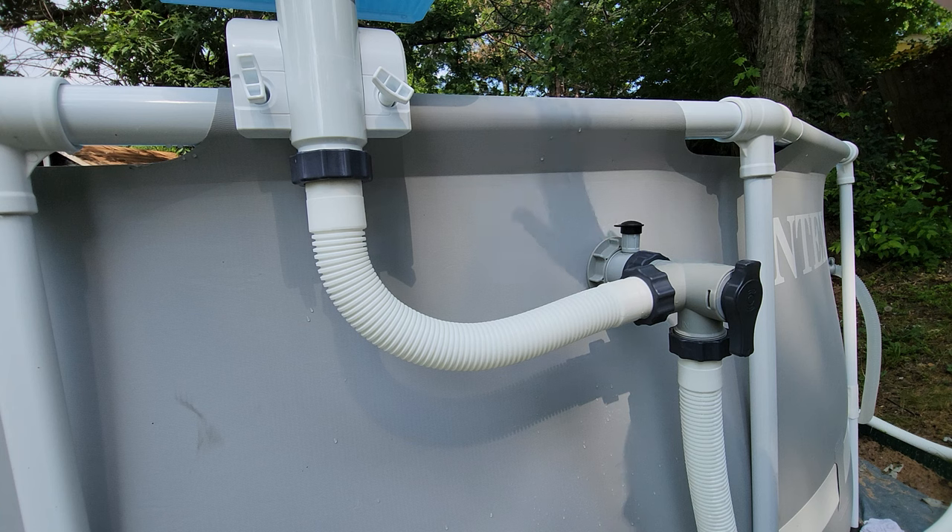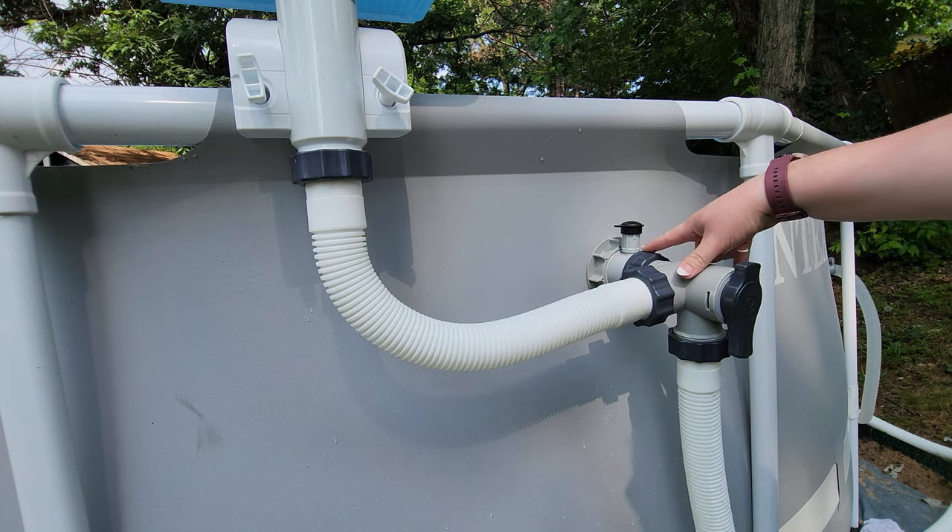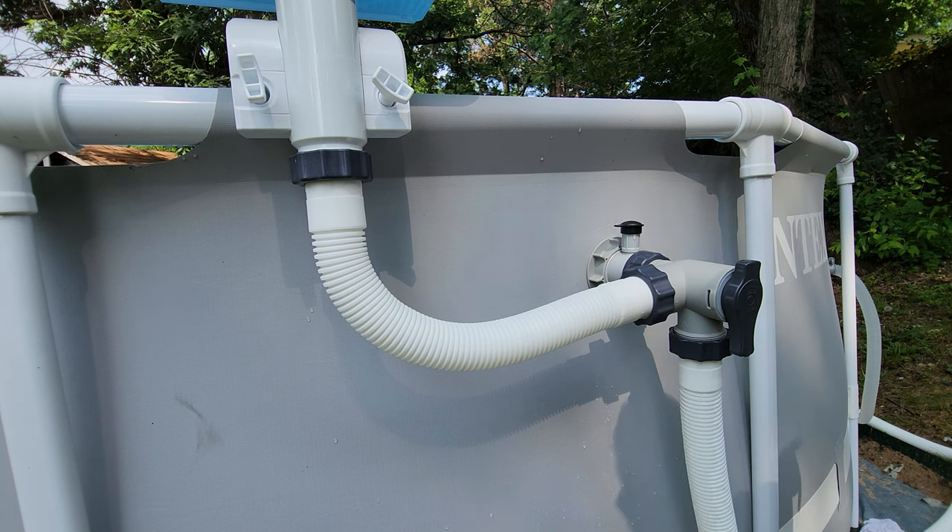Now that I have the waterfall set up and the valve assembled, I'm going to take the plug out of this inlet jet and I'm going to open the other plunger valve and make sure that there's nothing leaking before I turn on the pump and test everything out.